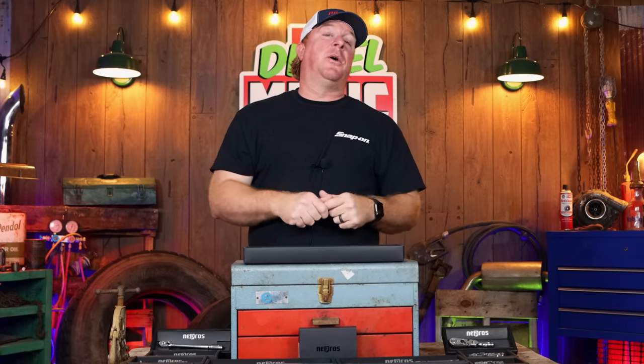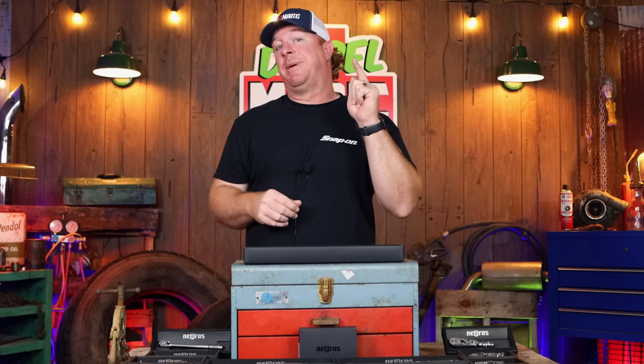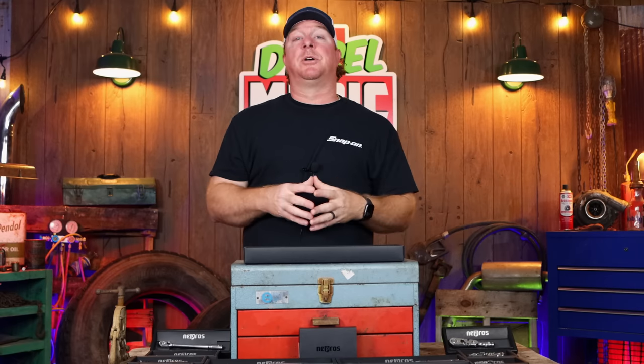What's up guys, and in today's video I'm going to show you how NEPROS has made the best ratchet even better. Today's video we're going to show you some brand new products that they've got. I'm really excited about them and I think you guys are gonna love them too. So let's take a look because these are awesome.